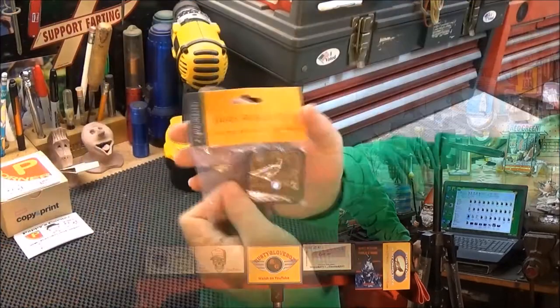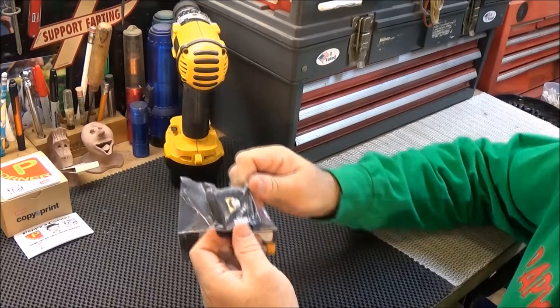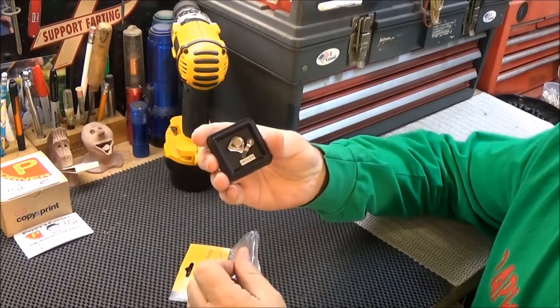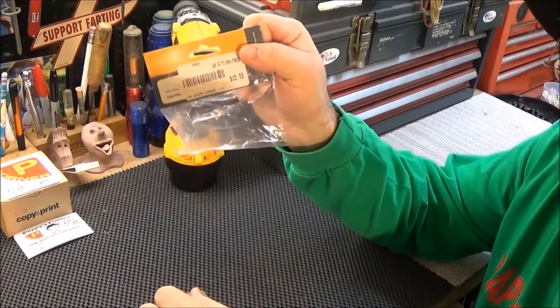This quick release plate I picked up at our local camera store called the Camera Corner. It's going to help me have something to mount various things on my camera stand. I'm going to go ahead and take it out of the package — I already did that because I wanted to make sure it fit before I purchased it. It's $15.99, let's call it $16.